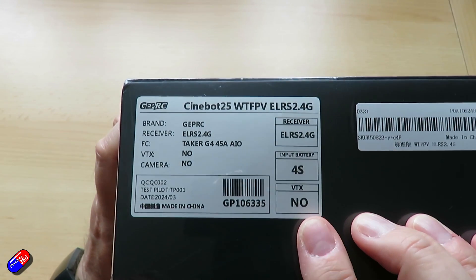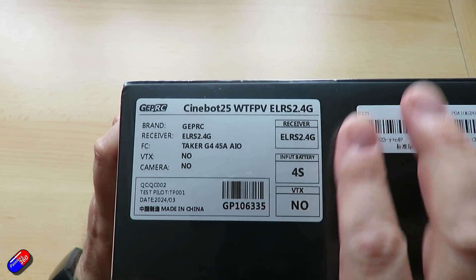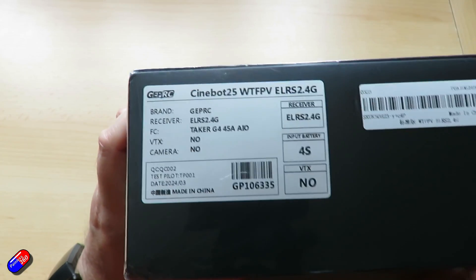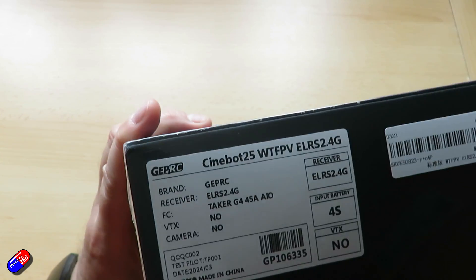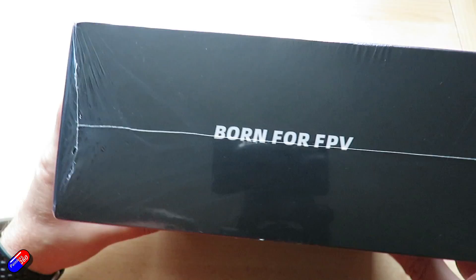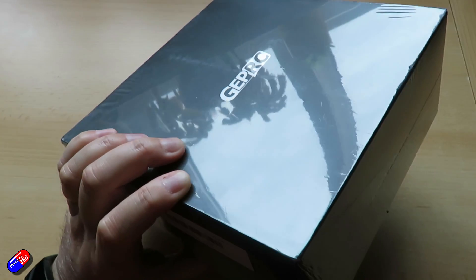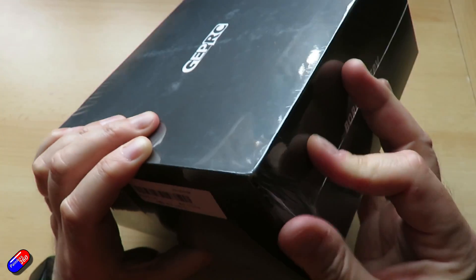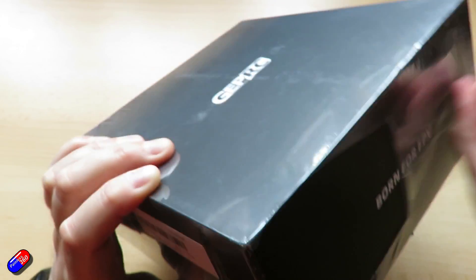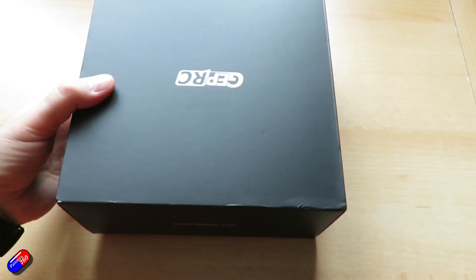This is the Cinebot 25 — a 2.5 inch 4S FPV drone supplied without a VTX or a camera, available in two versions: the standard and the sport. Wheelbase is 150 millimeters. The flight controller is the Taker G4 45 amp all-in-one unit. The ESC is 45 amps running BLHeli. The propellers are HQ Prop DT63×4, and the connector is an XT30.